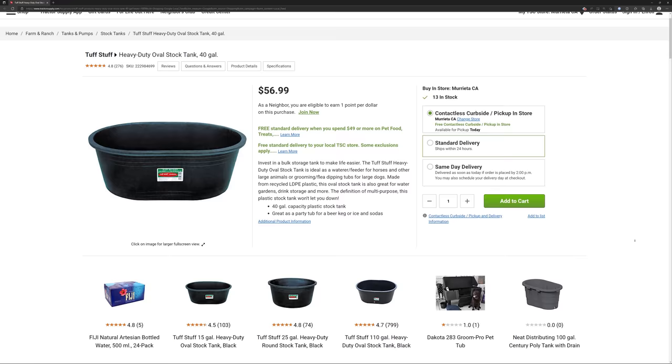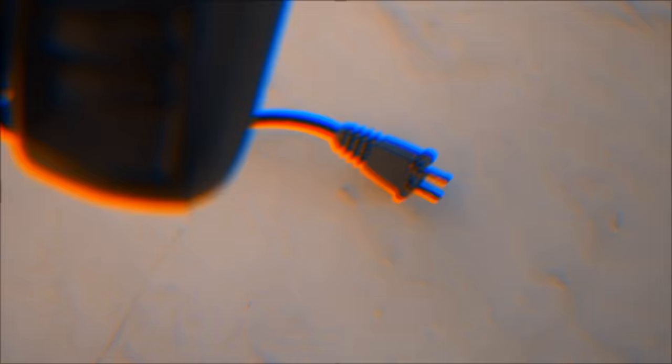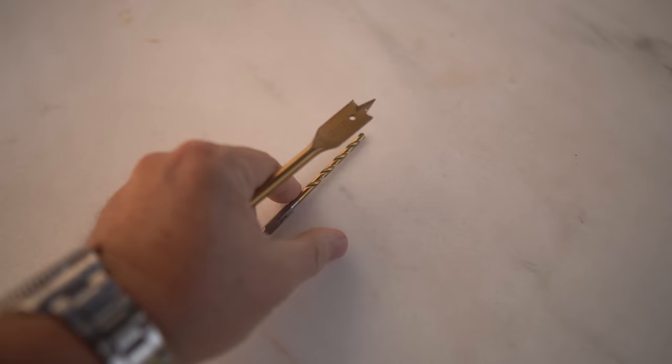For the container with holes, I started with a 40-gallon low-density polyethylene, or LDPE, water trough from Tractor Supply Company. This container is 40 by 27 inches with a depth of 13 inches. These come in many sizes and shapes, but the 40-gallon version I felt best matched the space I would have available in an apartment dwelling. You'll also need a drill, drill bits to make both small and medium-sized holes, rocks and pebbles or chunky bark-like material, and some quality soil.